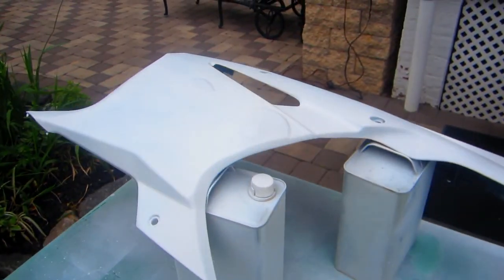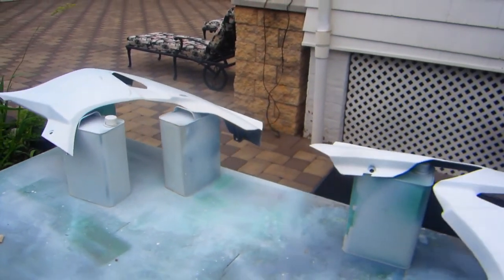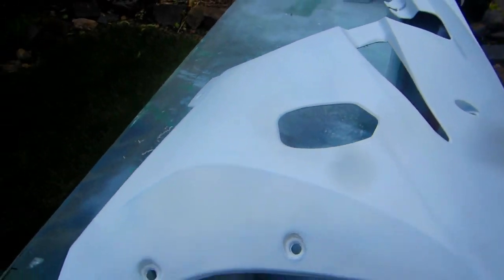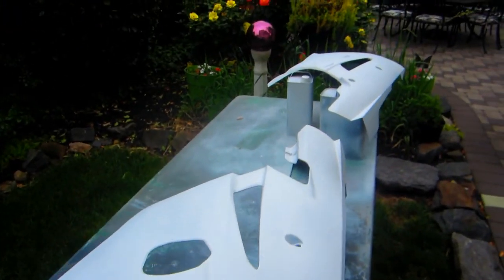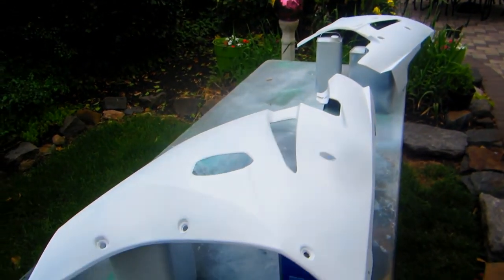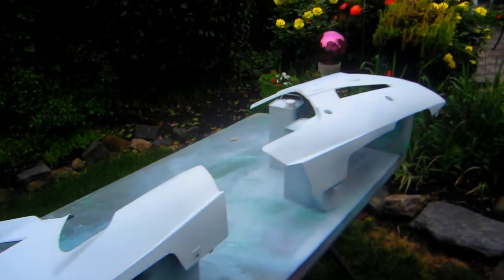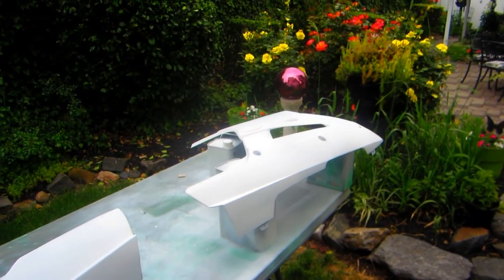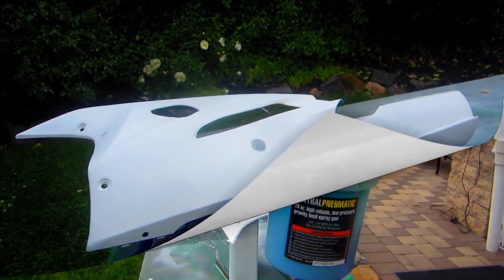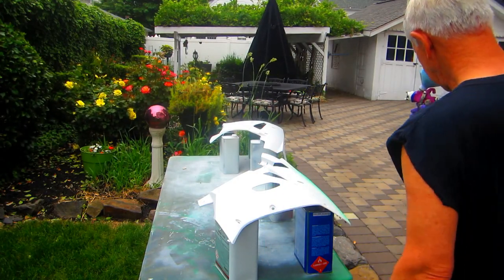It looks like we're pretty much ready to shoot some green on this. I'm doing exactly what this primer says — even though it's a new product. Normally I would let self-etching primer dry overnight, but this one says 20 minutes, which I've exactly done. Maybe that'll result in some improvement; if it doesn't, we will never use this primer again. I want to do a quick paint test on the edge first.